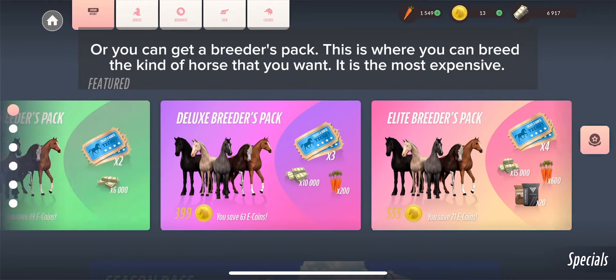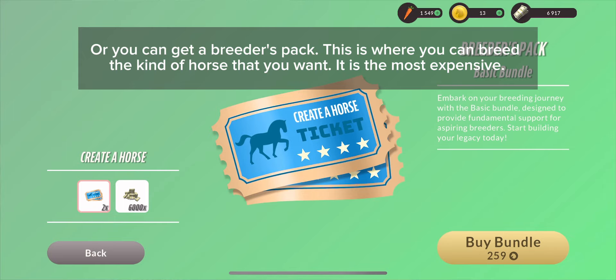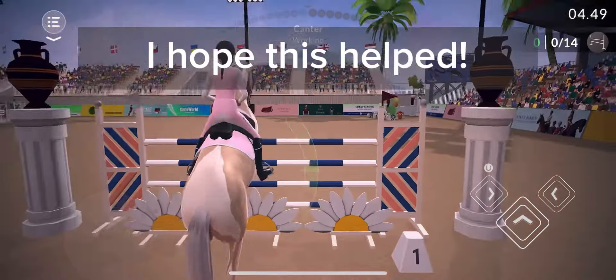Or you can get a breeders pack — this is where you can breed the kind of horse that you want. It is the most expensive. I hope this helped.